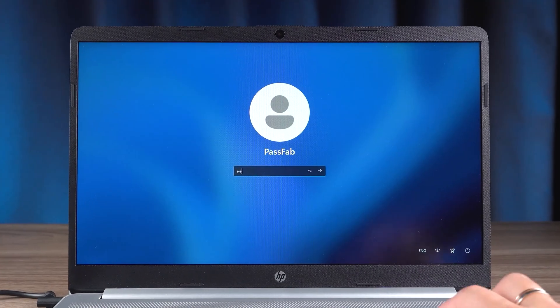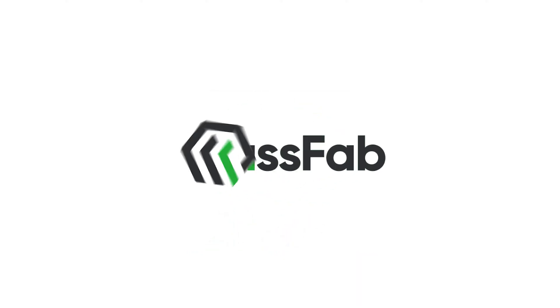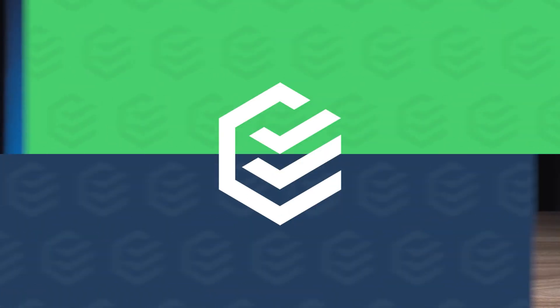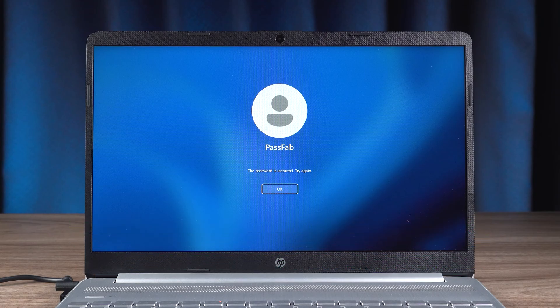Forgot the HP laptop password? How to reset the HP laptop lock screen password? Hey guys, welcome to the PassFab channel. Today in this video, I will show you three ways how to reset your HP laptop lock screen password without losing data. I will also show you how to create a password reset disk, just in case you subsequently forget your HP computer password again. Let's get started.